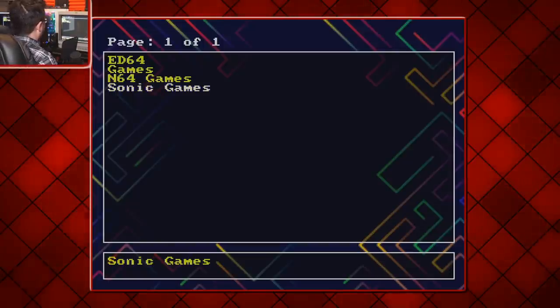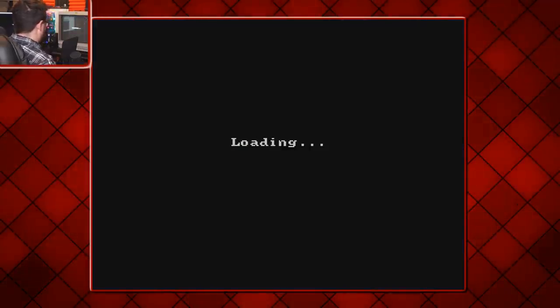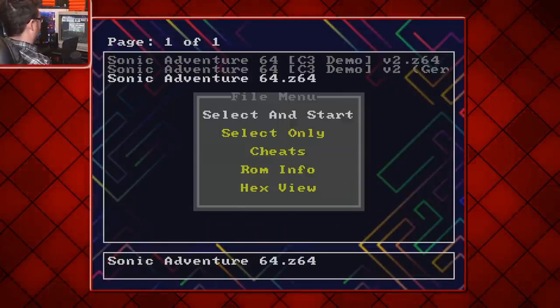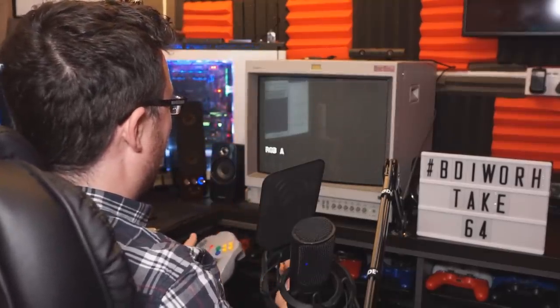Let's go into the Sonic games. This is again without the memory expansion pack — just for completion's sake. Although that's not a good sign; it still looks like it's having sync issues. Moment of truth — Sonic Adventure 64, come on! I cannot feel it. It's not working.